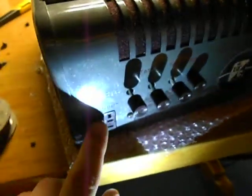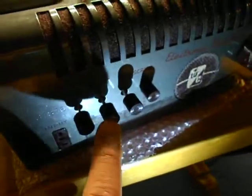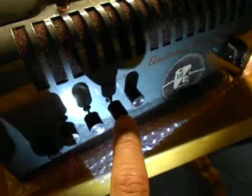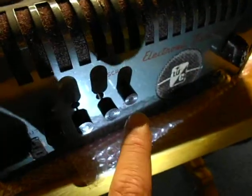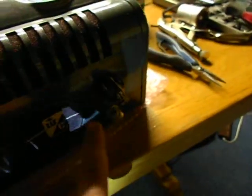The controls here — sorry for the bad lighting. Microphone input. Microphone recording. Line recording. Speaker output. Internal speaker output. Volume. Speaker.